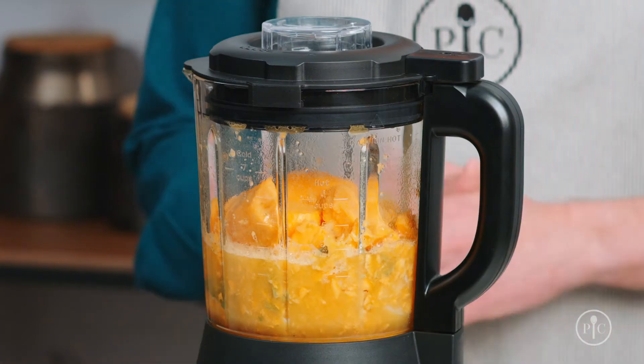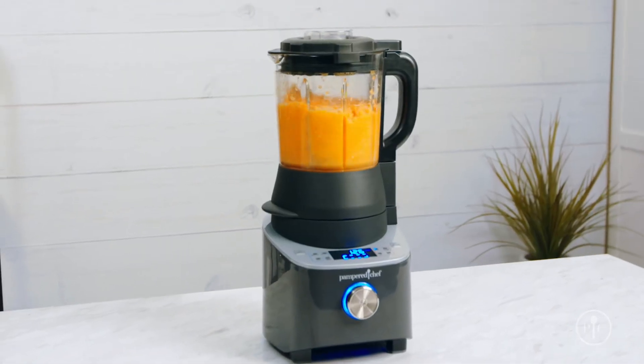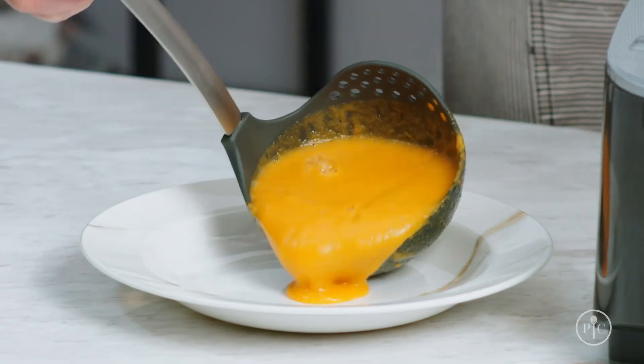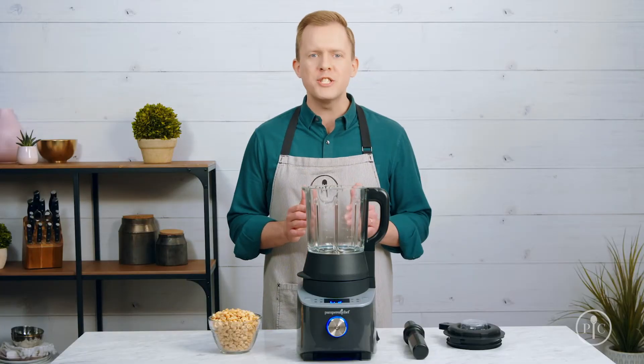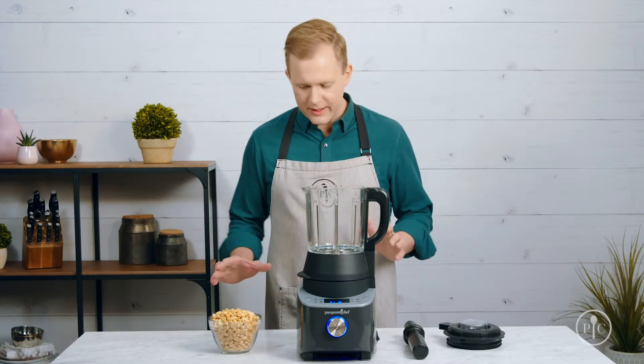The pitcher will be hot during and after cooking, so don't touch the glass. While the soup is coming to a boil, the blades will spin and cut the food down into smaller pieces until it creates this creamy consistency. Now that you've seen the cooking feature of the blender, I want to show off the power of the motor with the grind setting. All it takes to make smooth, creamy peanut butter is one ingredient.